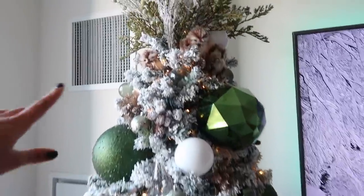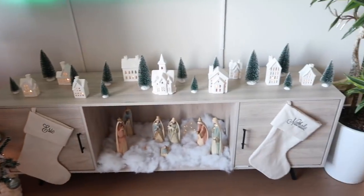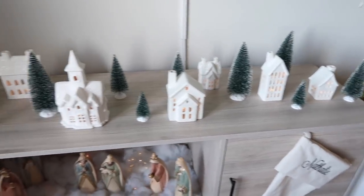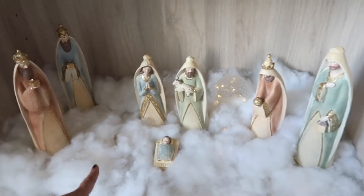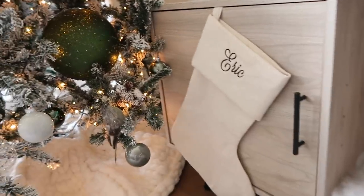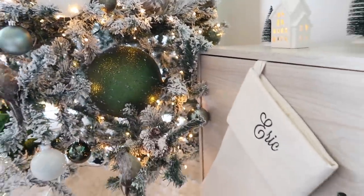I also added these gold picks from Hobby Lobby; the picks up top are all from Hobby Lobby as well. I think the white ones are from Michael's but the rest are from Hobby Lobby, and these little birds are also from Hobby Lobby. That's pretty much the tree this year. Moving on to the TV stand — I added my little town from Bed Bath & Beyond (from last year). Below it I have my Nacimiento, and I added some old cotton from a pillow with twinkly lights underneath. The personalized stockings are from Zulily, and a quick tip: use little command strips upside down on your TV stand to hang stockings.